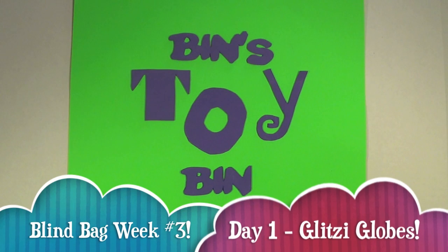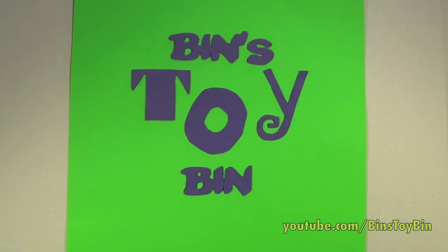Hi everyone, it's Jon and Bin, and it's Blind Bag Week again. And if you're watching this, you're probably going: how are Jon and Bin doing new videos if they're off on vacation? It's magic.